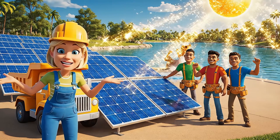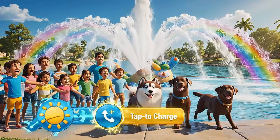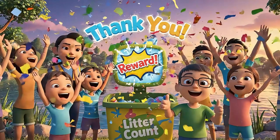Sunlight gives energy. Watch our fountain dance thanks to solar power! Let's count together how much we helped our lake — every bit makes it more beautiful.